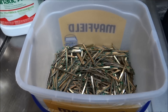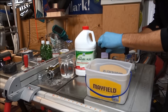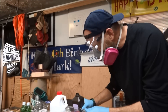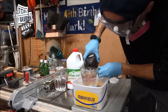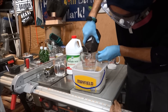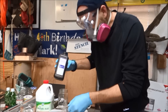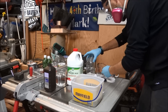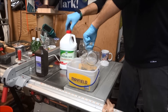Now that we've got all the fingers cut off our memory chips, we put them in a plastic container. In equal parts we're going to add hydrogen peroxide and muriatic acid. Safety first — this is bad stuff. I'm going to start with four cups of hydrogen peroxide. One of these containers equals 32 ounces. There's the hydrogen peroxide. Now we're going to add four cups of muriatic acid.